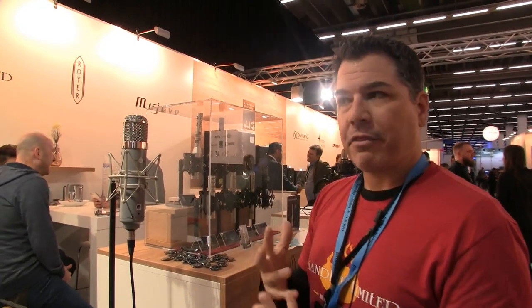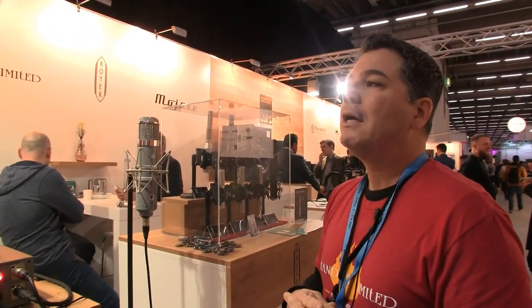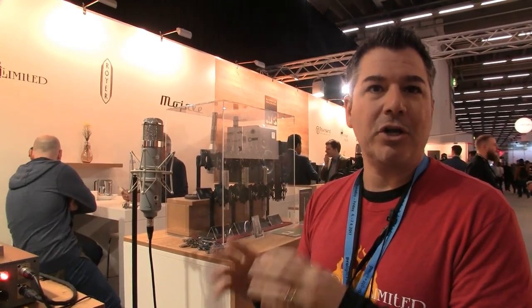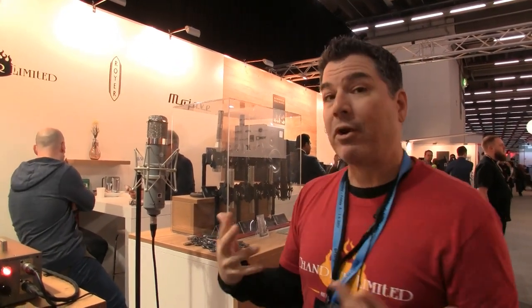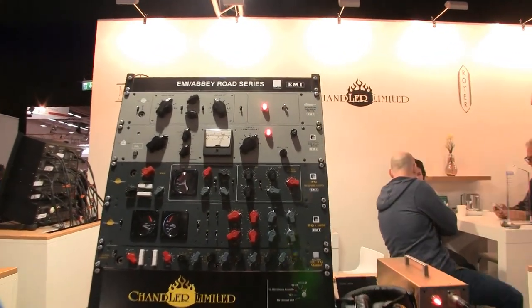Our founder and chief designer Wade Gokey thought about it more and more. We've done the EMI Abbey Road series for so long, and Abbey Road Studios — through the sessions they had done with the Beatles and Pink Floyd — really made so many microphones we know today: U47s, 48s, and C12s. He felt it was right to use the Holy Grail Red.47 preamp as the basis for the all-in-one mic preamp concept.